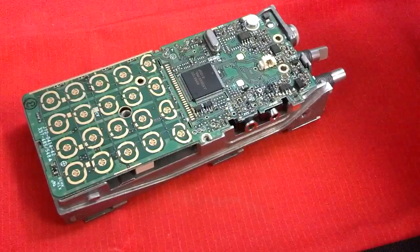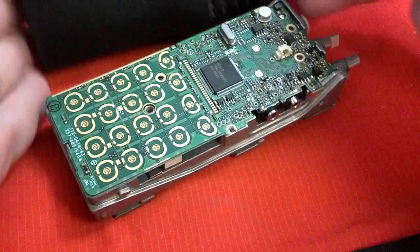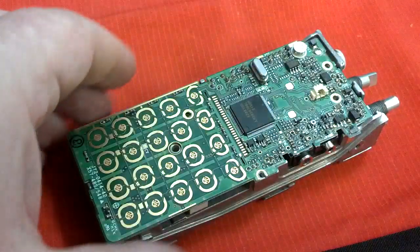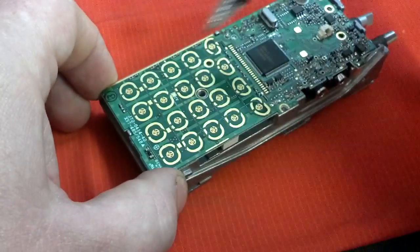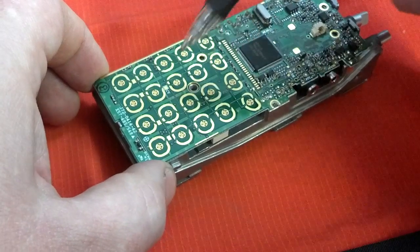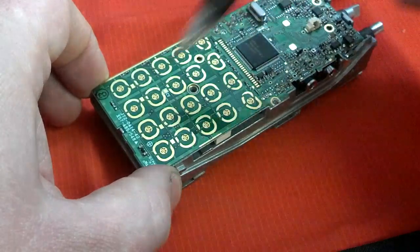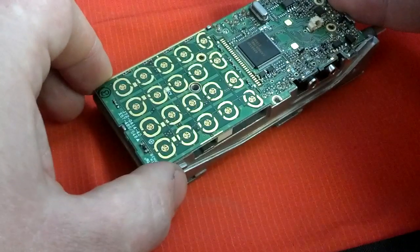Looking at the board, I see some interesting things here. First of all, this radio is just plain - there's nothing on the front at all except for the speaker grill, there's no features there. But when you open up the radio and look at it, you see all these contacts. This is probably the same board as the next higher up model, which has a keypad and also has a display. They just make one board and then add or subtract options to make higher or lower priced radios.